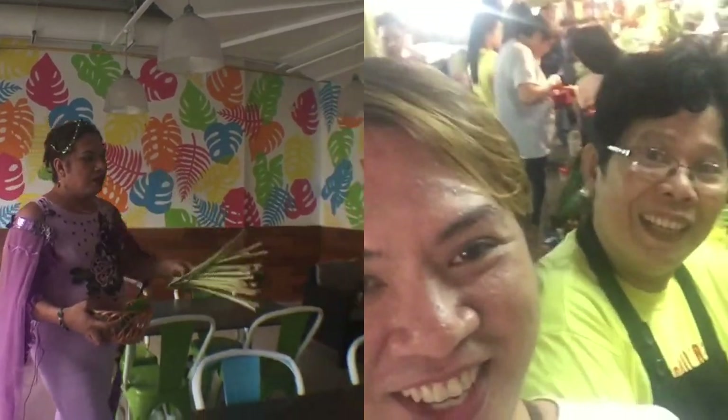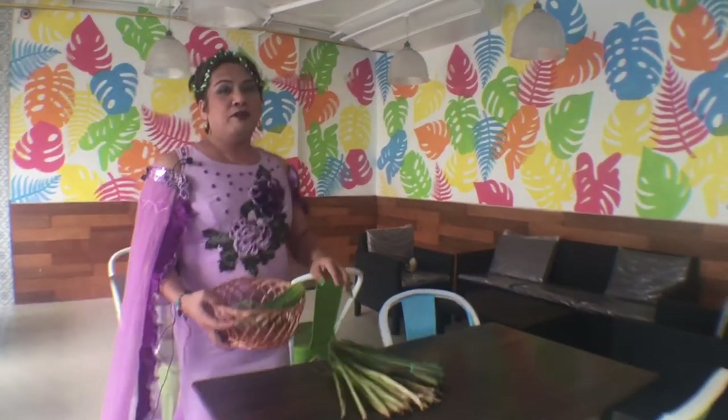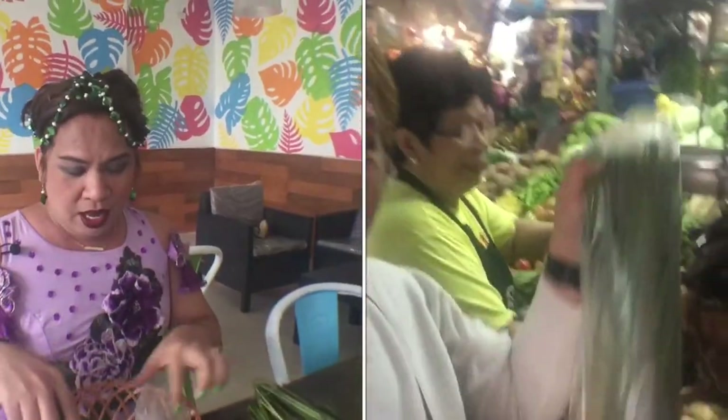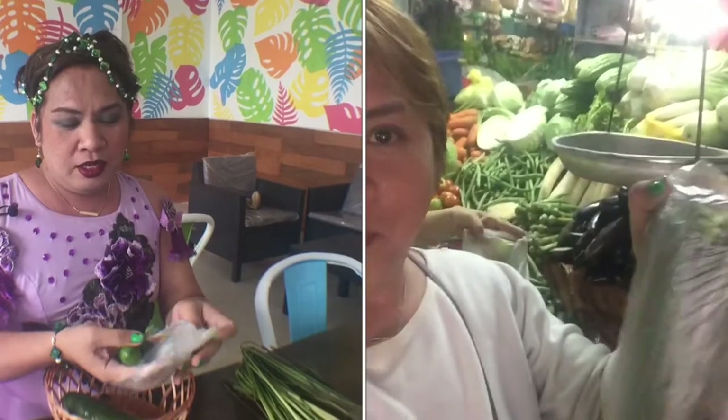So, gagawa tayo ng very healthy and affordable na tea na very good sa ating health actually. Ang sabi ni auntie, maganda doon i-partner sa tanglad ang pipino. Nakabili na ako ng tanglad. Sabi niya, mas maganda pag may pipino at saka carrots. Ano pa at saka yung kalamansi.